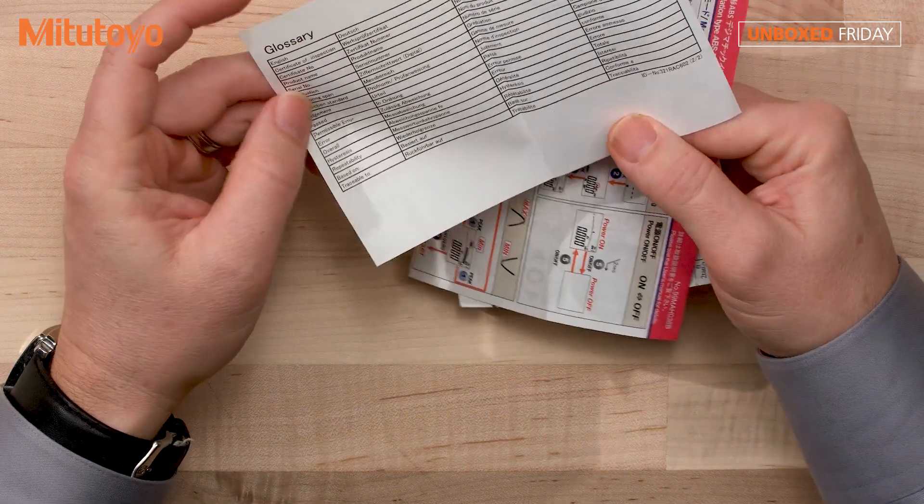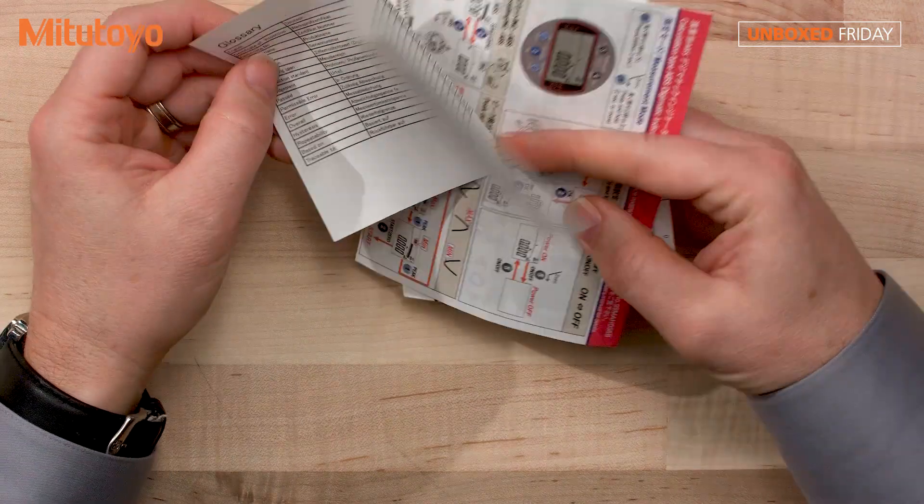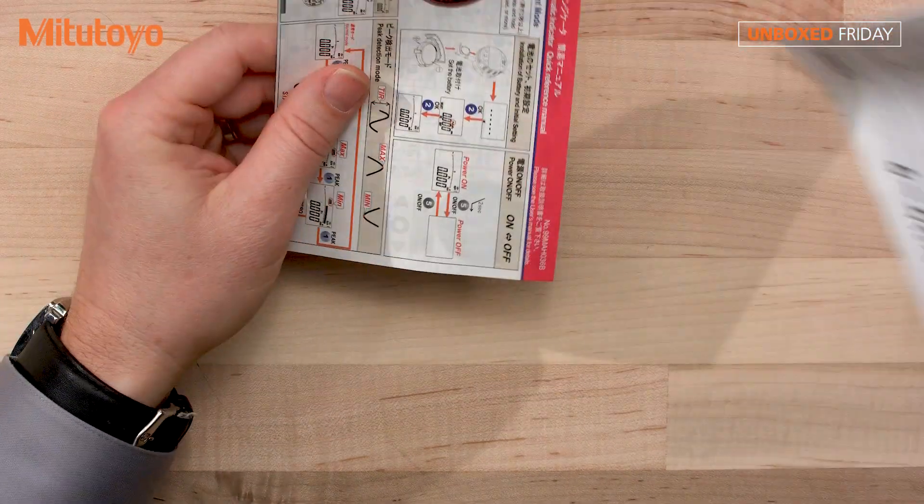Glossary — just some common terms in different languages, just in case you need that. This is very handy.